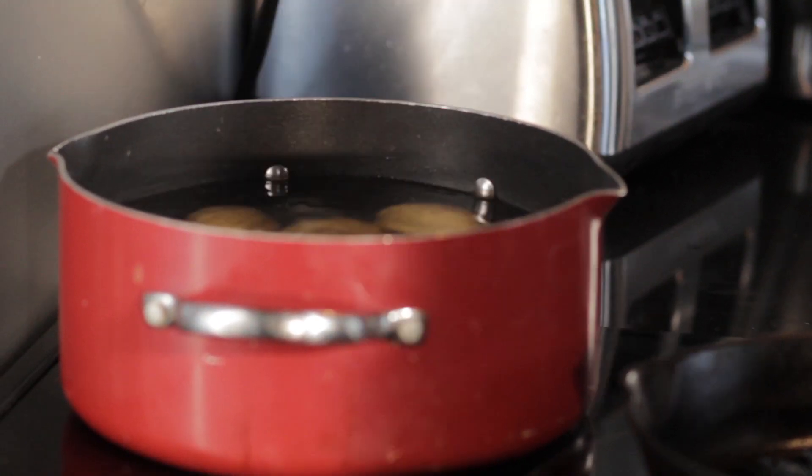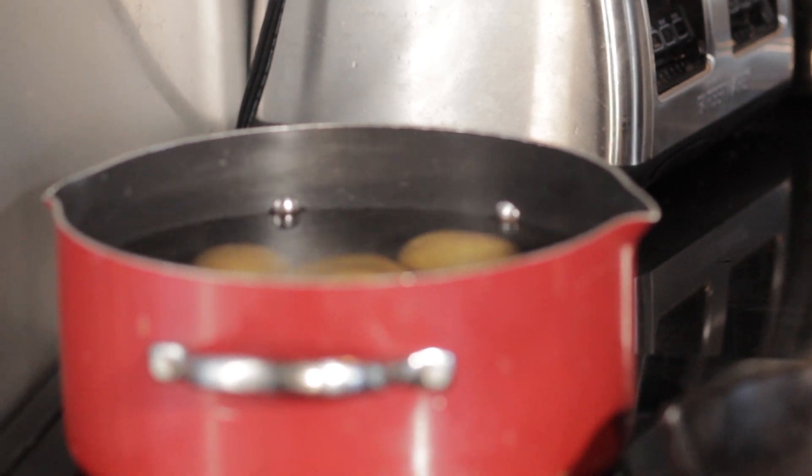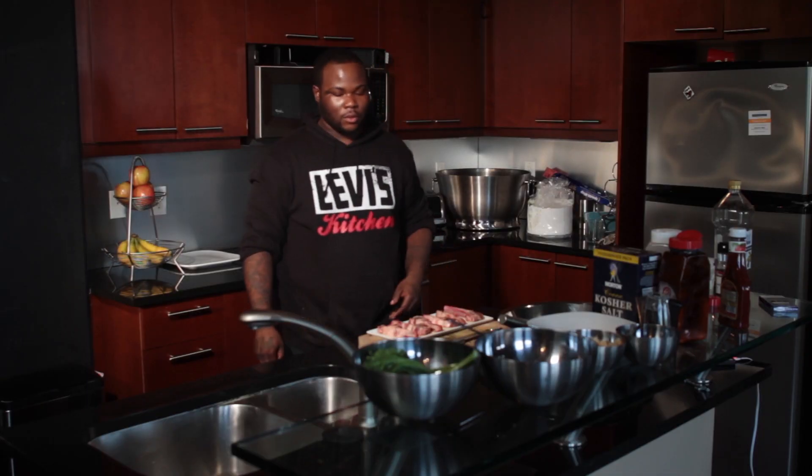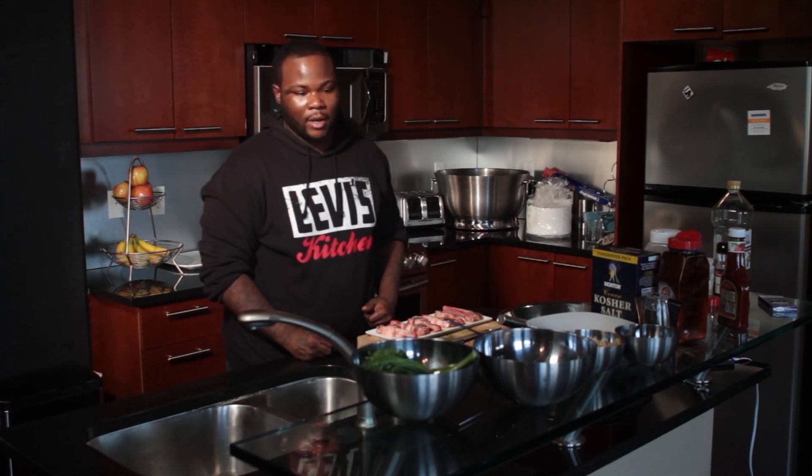I'm going to go ahead and add our potatoes to this water. Next, what we're going to do, we're going to go ahead and prepare this marinade. This marinade is a honey jerk marinade.